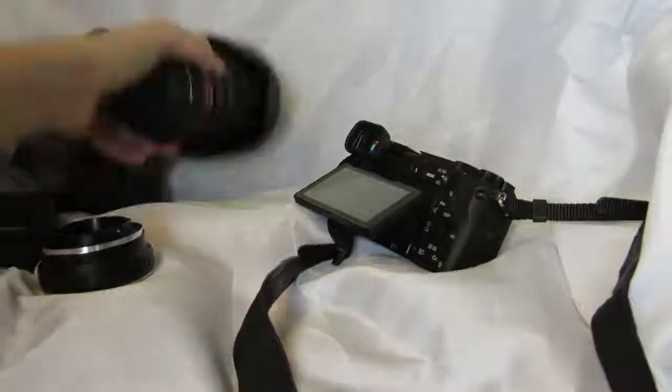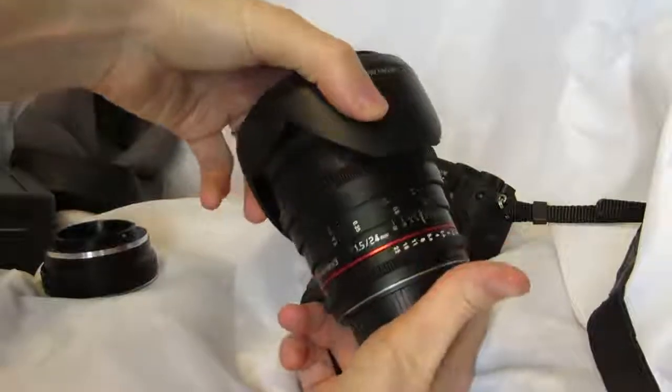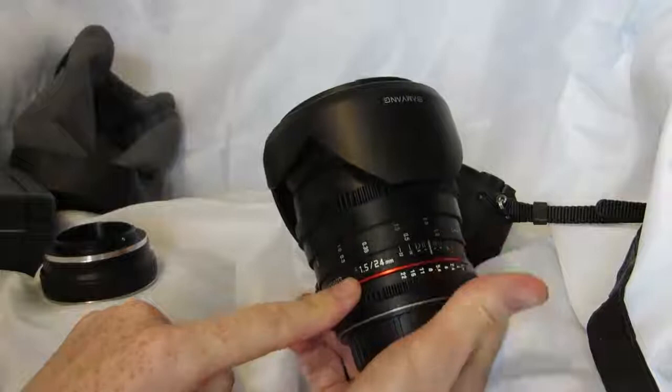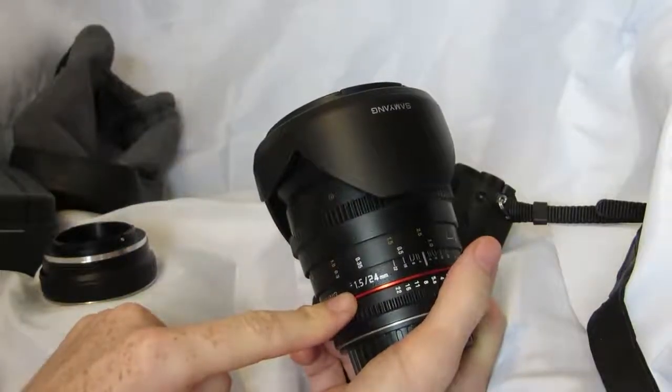So, on to what it is good for — and that's more professional lenses. This is a Samyang lens, a 24mm one. I've got a set of these, but I chose to use this one to show you because it's a lot easier to see in close-up exactly what's going on with it.